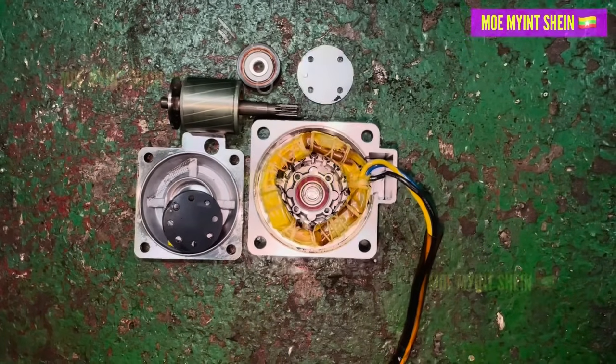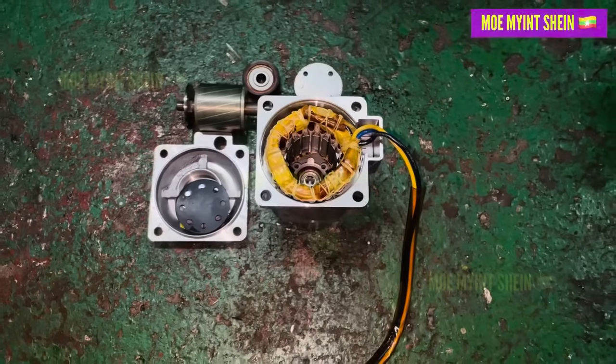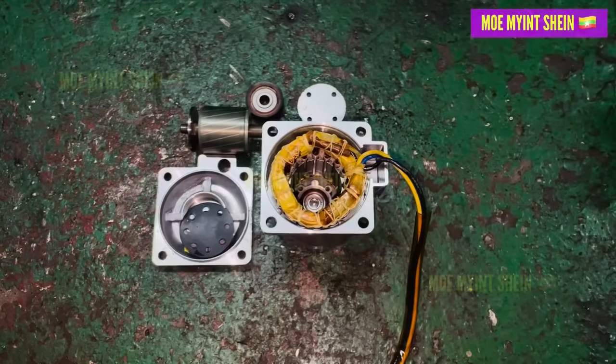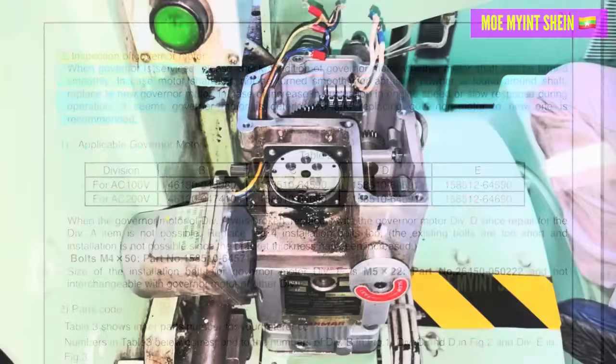When inspecting the previously stuck governor motor, we found that the bearings were tight. According to the instruction manual, whenever the governor is serviced, the governor motor should also be checked. If the motor shaft does not turn smoothly or there is a brushing contact around the shaft area, the entire governor motor needs to be replaced, as stated in the manual.